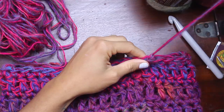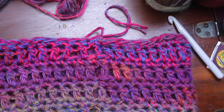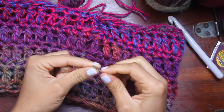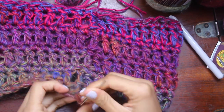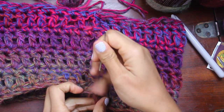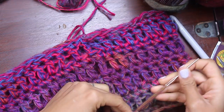We're just going to fasten off and here we have our finished cowl. All we need to do is thread our tapestry needle, go in here, tie a knot — some people have problems with tying knots in crochet, but I don't — tie a little knot and then weave the rest of the ends in.